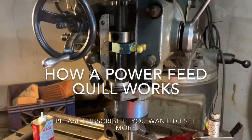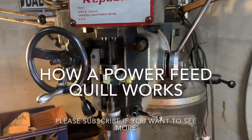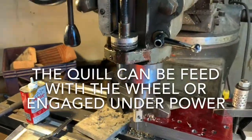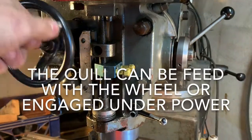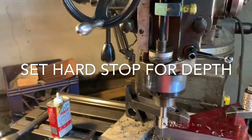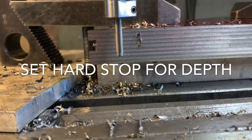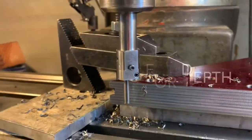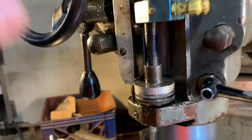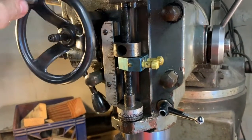I want to show how the power feed works on the quill on a manual mill such as this one. Even Bridgeports and other brands are all pretty similar. As this turns, you can see the mill raising up and the hand crank turning — this will be powered when running. There's also a nice feature here: since my boring head is a little too short to clear the one inch, I need to stop it ahead of time. I have this stop here, and as the quill comes down it disengages.